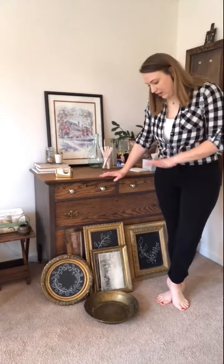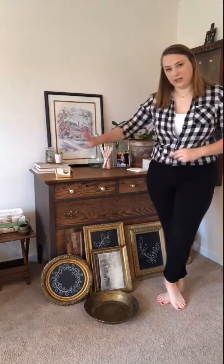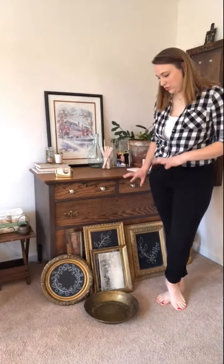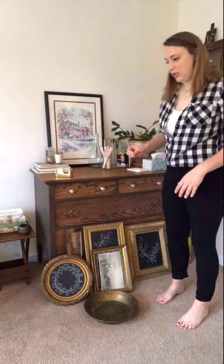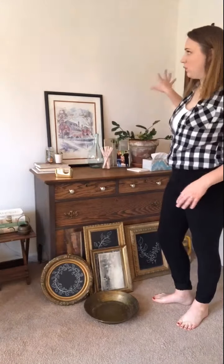I have made all the cutouts for each of my seven items. I've set them aside for a moment because I just want to get a feel for how these look laying on the rug in front of the dresser for now, and then I'm going to bring those in and put them up on the wall.